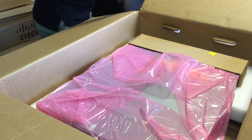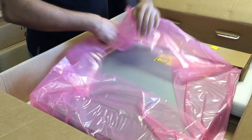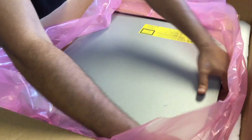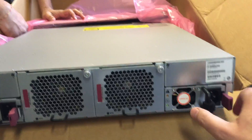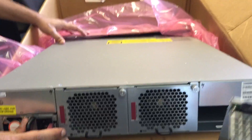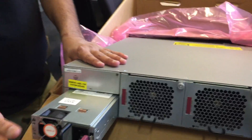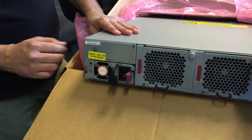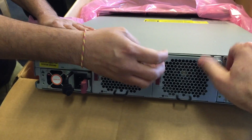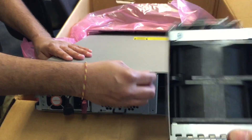It's got 1200-watt AC power supplies, and our model could also come with an iron grid. Here's the rear of the system — we have a couple of hot-swap power supplies. Obviously we only take one out at a time in production. And then in the middle here we've got some hot-swap fans. That's a dual fan unit.